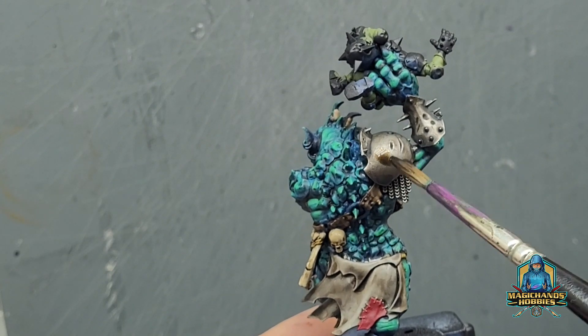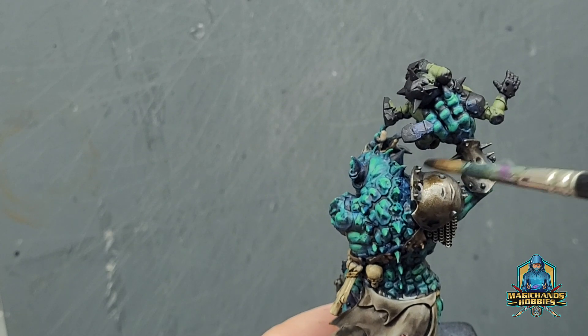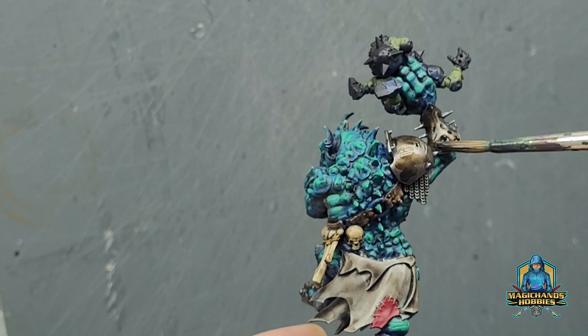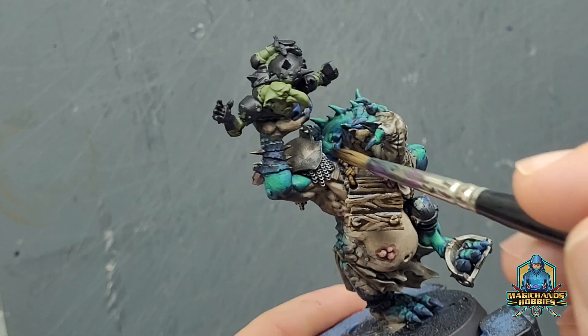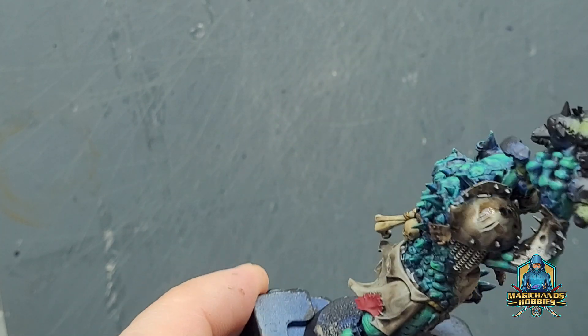Back to the rust — now literally I'm going to dab in areas, being careful not to let it pool too much. The randomness of your dabbing will give a really nice rust effect. You can see I did let it collect from the last application on his handguard — his bracer — which is not good, but it's not going to be detrimental to the paint job.